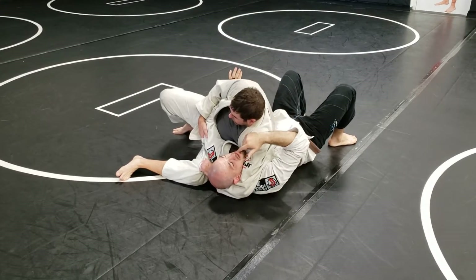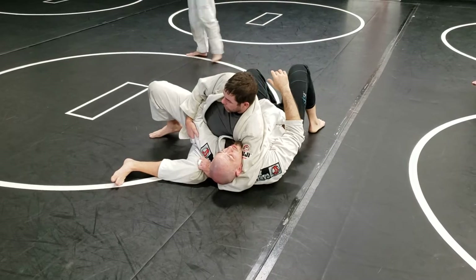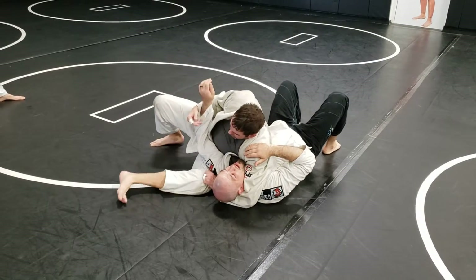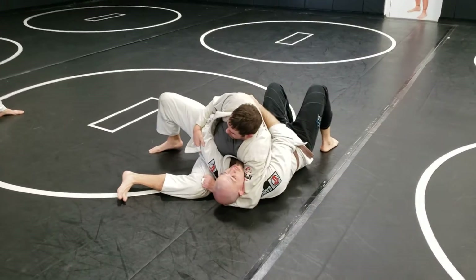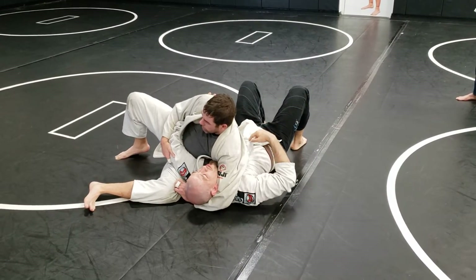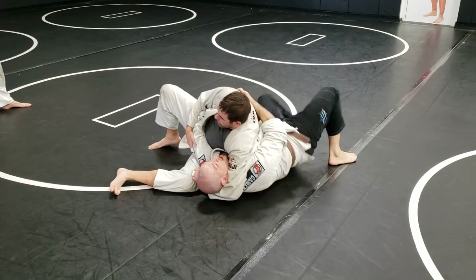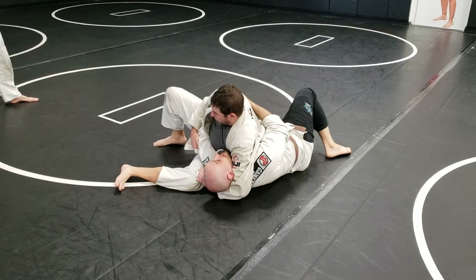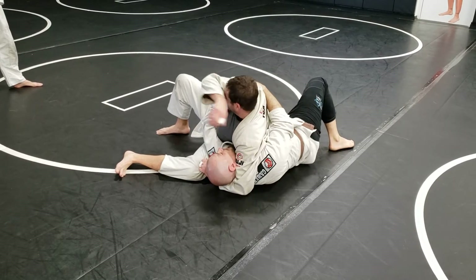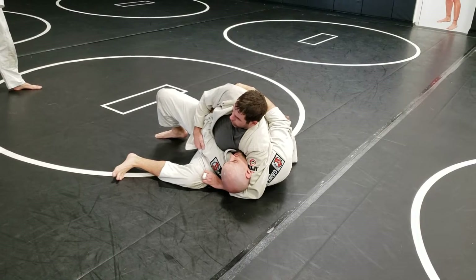Now he can use his leg to drive back into me and keep me on my back. The second thing we run into here is him trying to attack this arm, getting it in between his legs and squeezing — he can get like a little Americana thing. That's why I want to protect my arms, wrap them around his body. When I'm flat on my back, all of his weight is on one side of my ribs. So to take that pressure off, I'm going to get a little shrimp, get onto my side. He's still on me, but I'm not flat. Now I'm going to chase after him in order to get tight — I want to get myself attached to him.